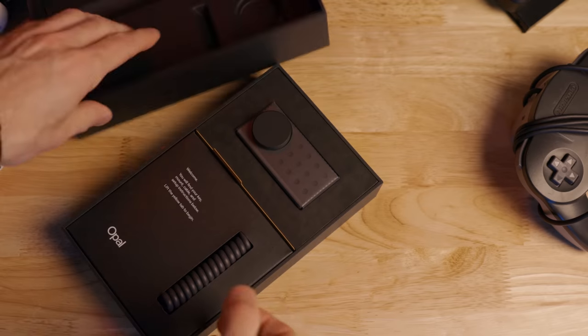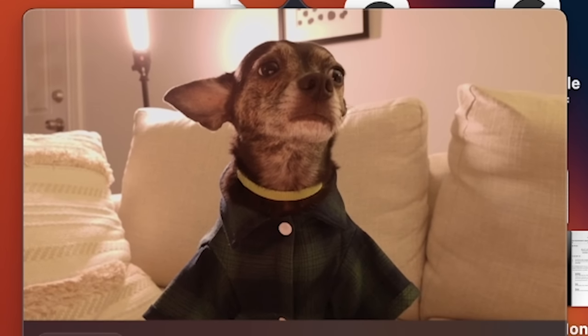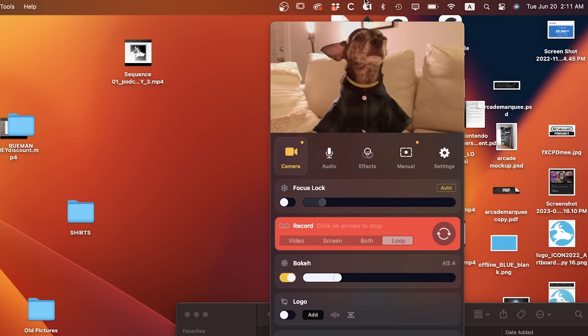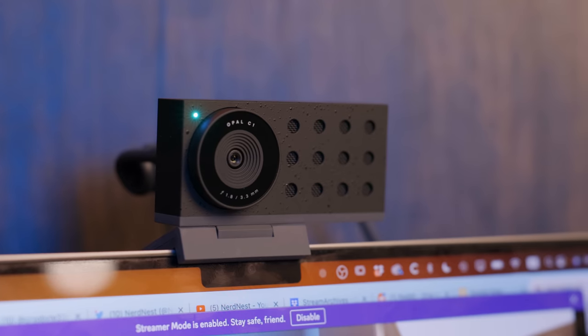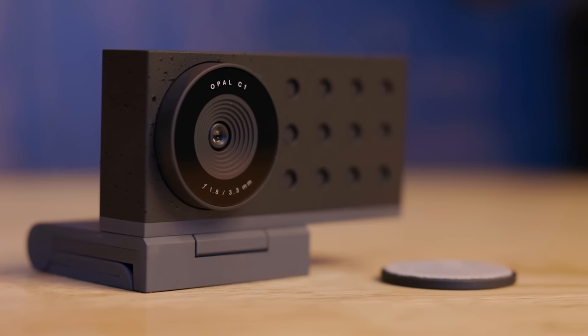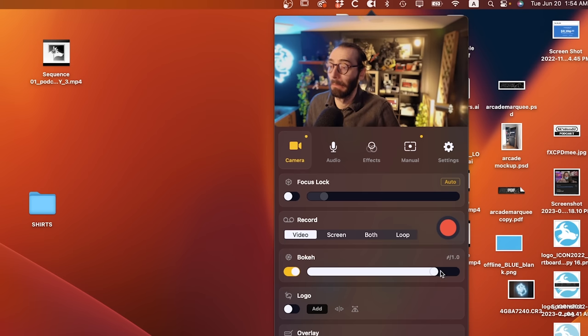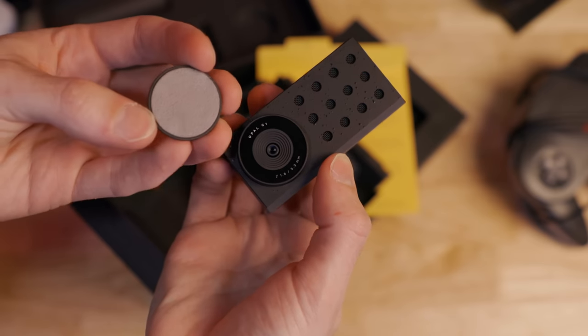This is the Opal C1. One of its features is looping video, so if you're in a long boring conference call or class, you can just loop the video to make it look like you're a star employee. It's been popular lately because of the quality. It's got a half-inch sensor — the largest sensor ever in a dedicated webcam. The lens is an F1.8, which allows for real bokeh, and the software can also include some artificial blur. It's got build quality to match, and the lens cap is also a little lens cleaner — that's convenient.